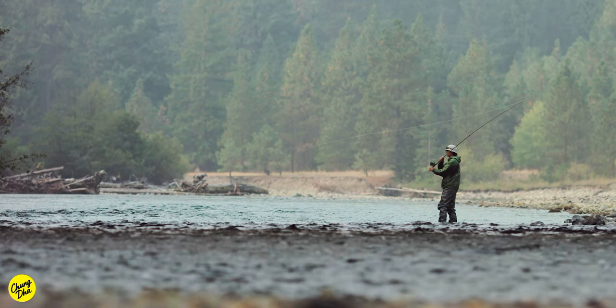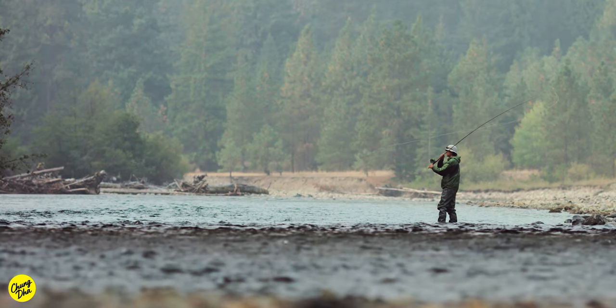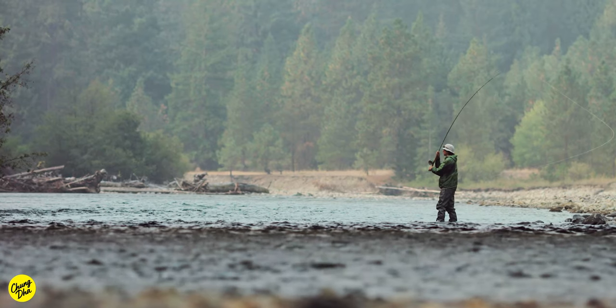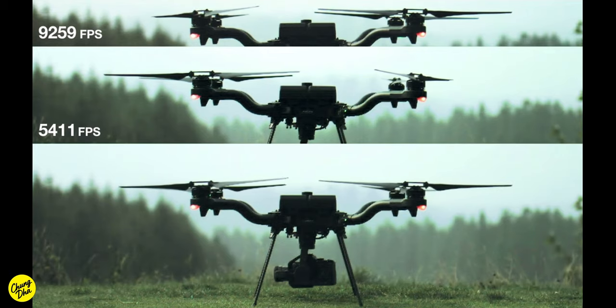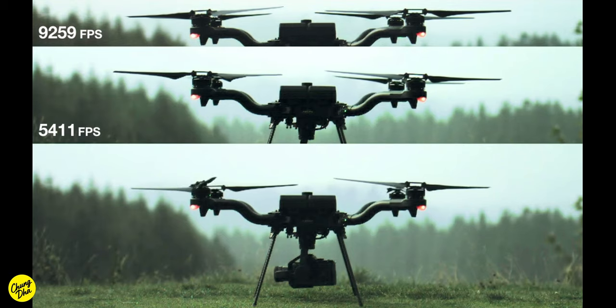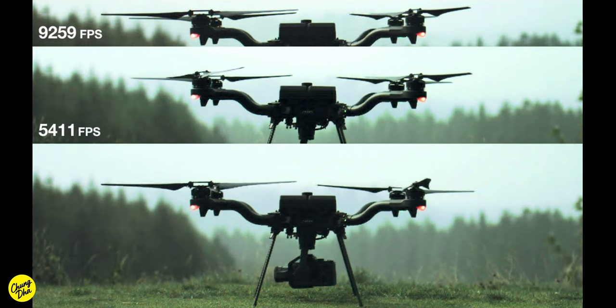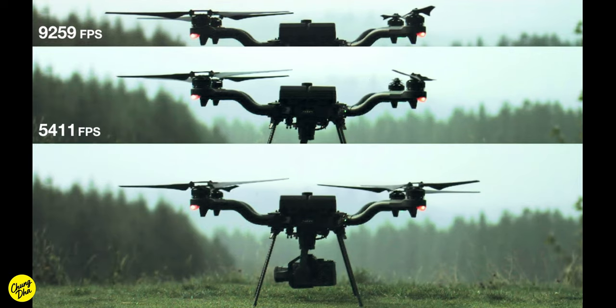Doing a full sensor readout at 4K, it can record up to 300 frames per second. But if you crop the top and bottom and record at 2K, you can get a maximum frame rate of 9,259 frames per second, which is at an aspect ratio of 16:1.